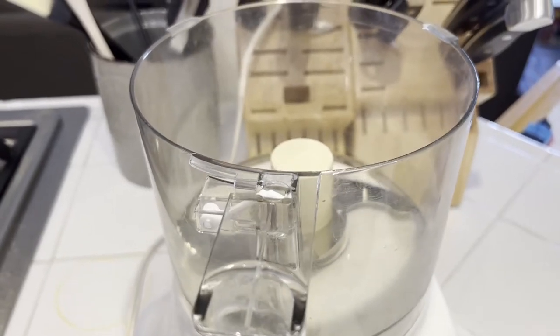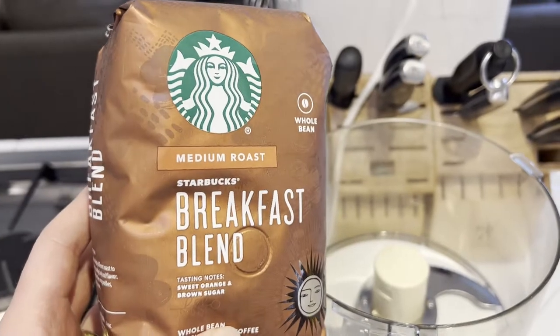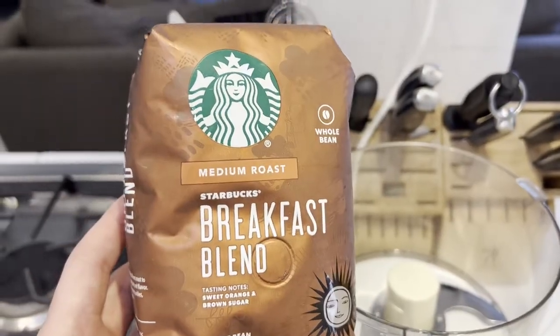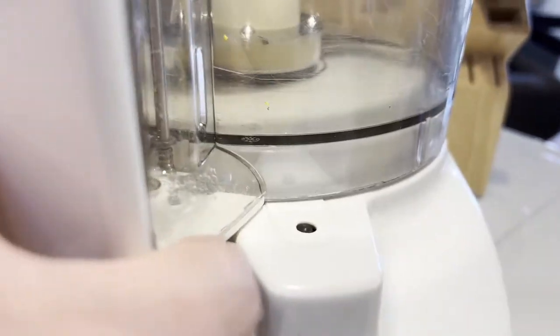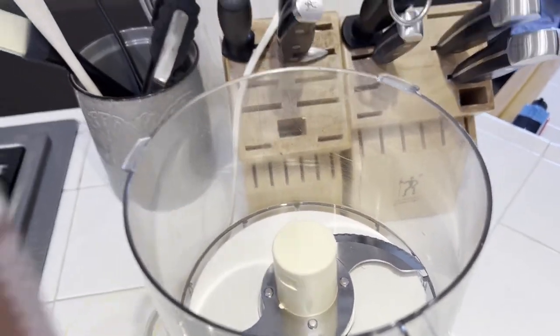I'm Tom, and this is a look at whether you can grind coffee in a Cuisinart in a pinch. I've got my breakfast blend coffee — whole bean coffee from Starbucks — and I want to see if I can grind it in here, in case you don't have a coffee grinder and you get whole bean coffee, or maybe you're at a vacation rental and you need to grind some coffee up. Would this work in a pinch?